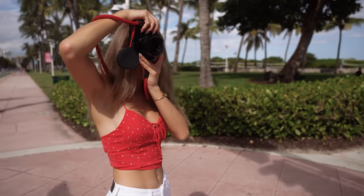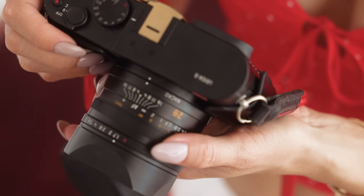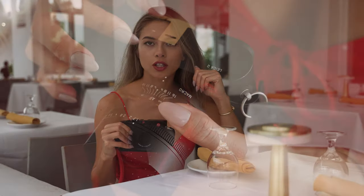The Leica Q is a 24-megapixel full-frame camera with a prime 28mm f/1.7 aperture lens, image stabilization, and ISO that goes up to 50,000.